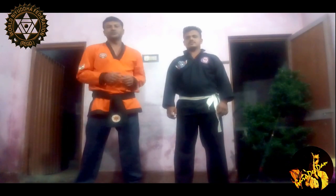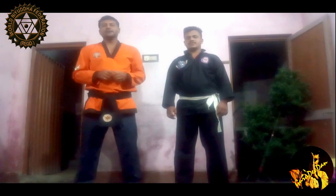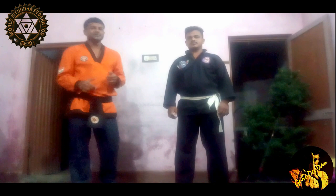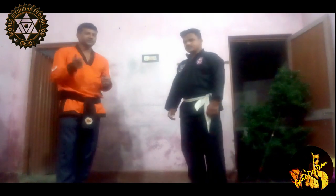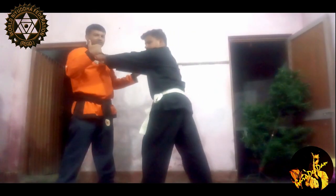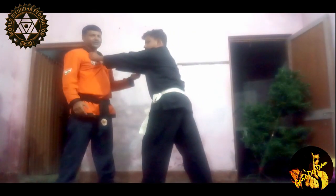If someone grabs you with his both hands locking up your collar, so how you need to escape from it. It's a very easy technique, just you need to practice a bit to understand the technique behind it. If someone grabs you with his both hands, what you need to do — it's very easy.